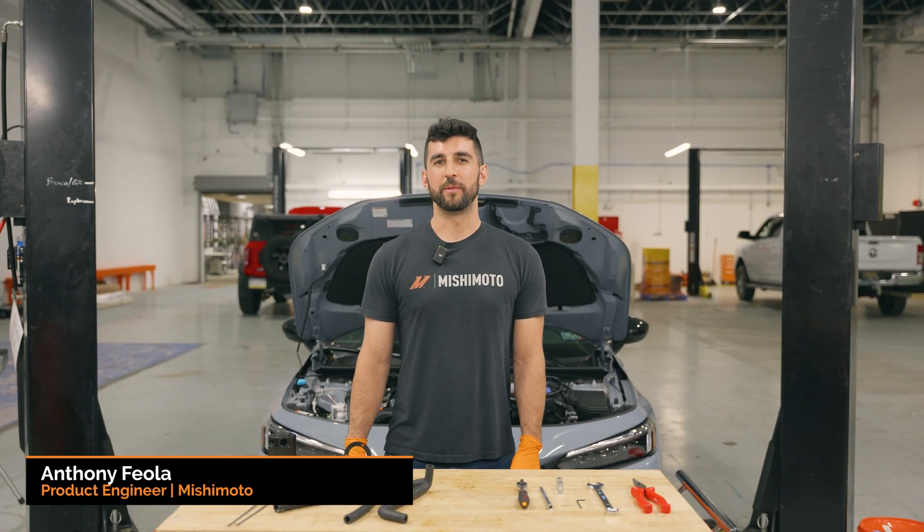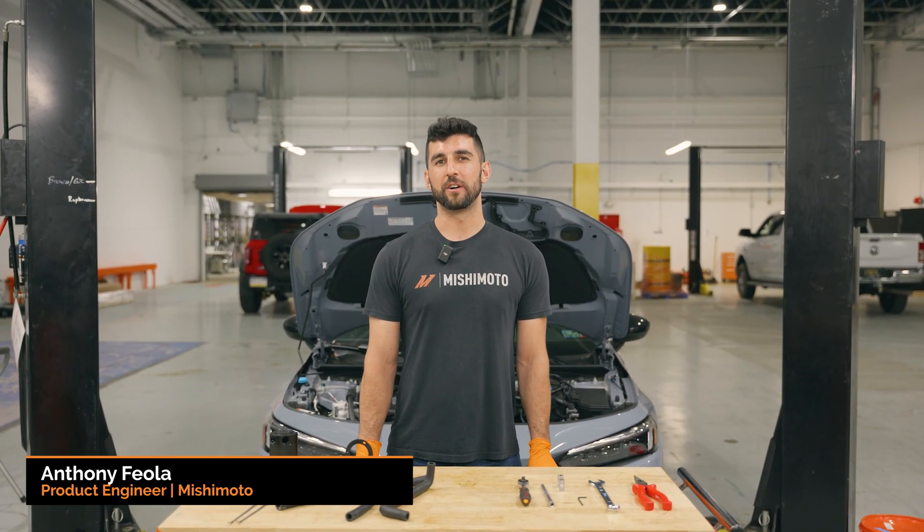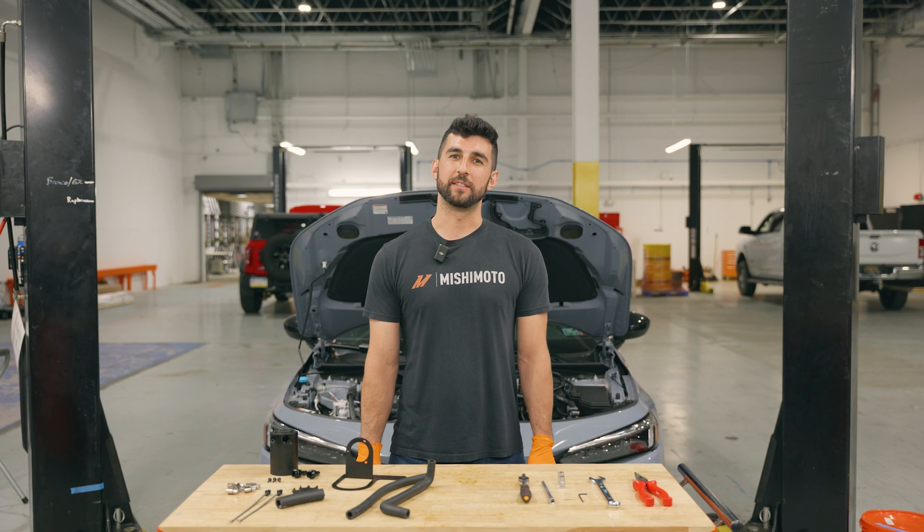Hey, I'm Anthony. I'm a product engineer here at Mishimoto, and today we're going to be going over the install of the 2022 Plus Honda Civic Catch Can.